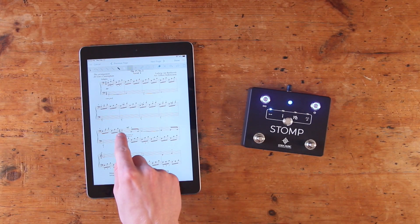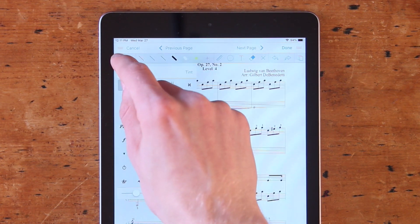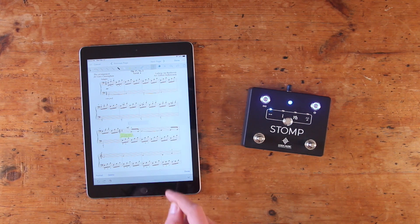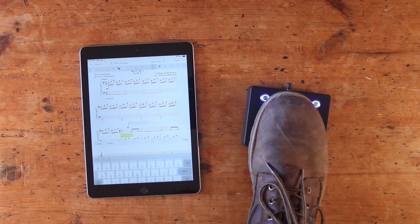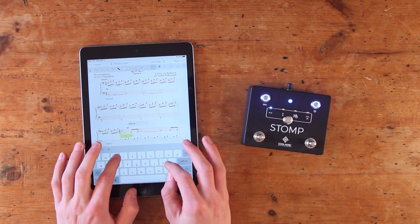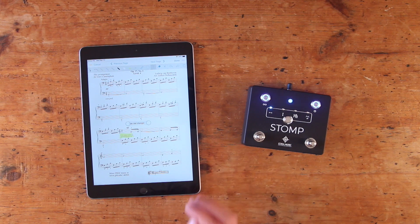4Score has a super handy annotation tool, which allows you to highlight, add musical symbols, and write out text, among many other things. However, if you go to type out text with Stomp connected, you'll notice that your device's built-in keyboard does not automatically appear like it normally does. In order to use it, you'll need to temporarily deactivate Stomp by pressing both foot switches simultaneously. The LED status indicator will flash rapidly and your device's keyboard will appear. From there, simply type out your text, and when you're finished, press both foot switches simultaneously again to reactivate Stomp.